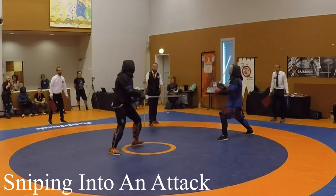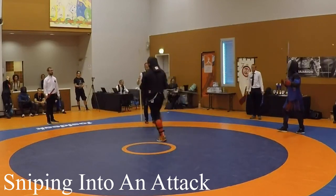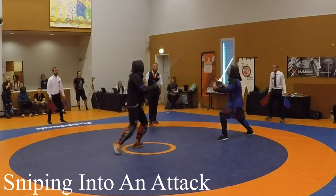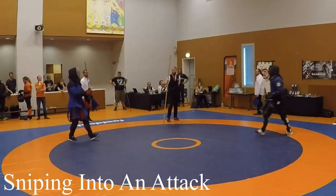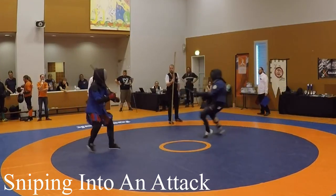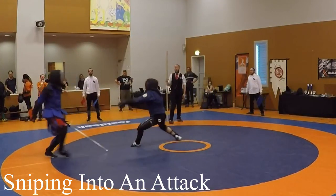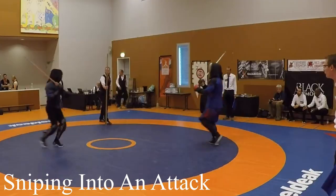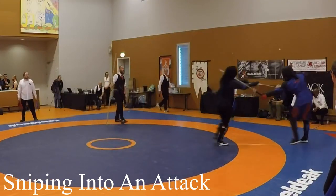Miemen uses snipes defensively to surprisingly good effect. I would have thought this would always end in a double hit, but more often than not he pulls it off. Some opponents lose through the snipe time and time again — clean exchanges without even coming close to a double hit. Other times he doubles out three times in a row. Why is this? Let's investigate.